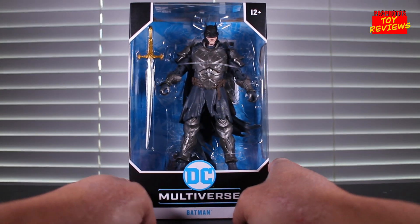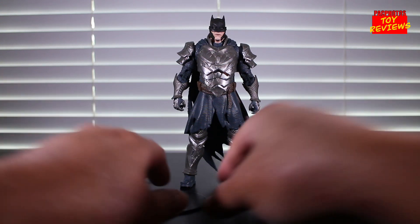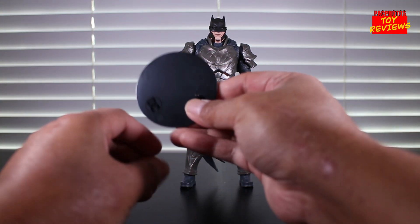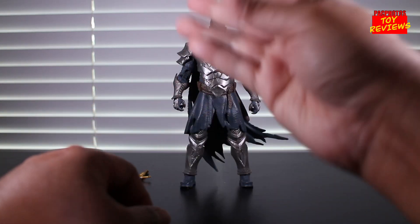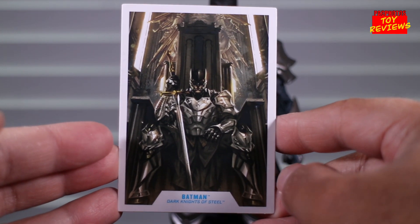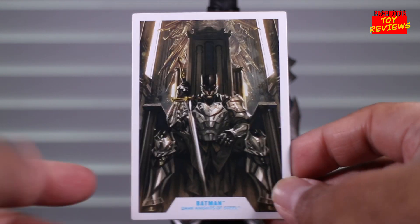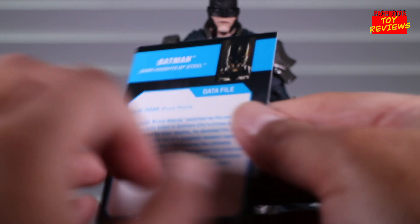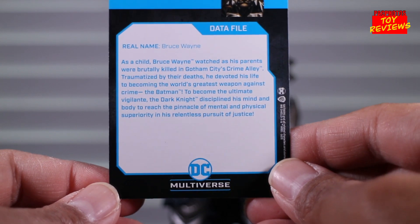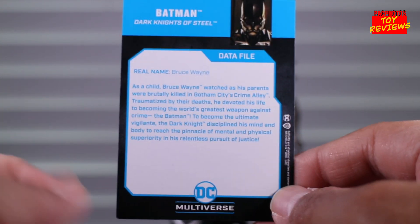Let's go ahead and get Batman out of the box. Here he is — let's take a look at his accessories first. He comes with a DC base plate that you see with all McFarlane Toys figures. Like all DC Multiverse figures, he also comes with a Datafile card featuring the same image artwork you saw on the back of the box, which I think looks really badass. On the back is the Datafile — feel free to pause it if you want to read it.